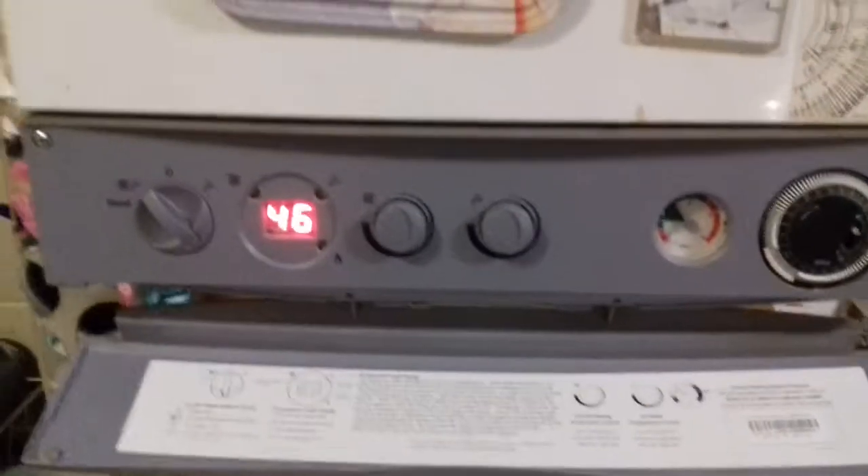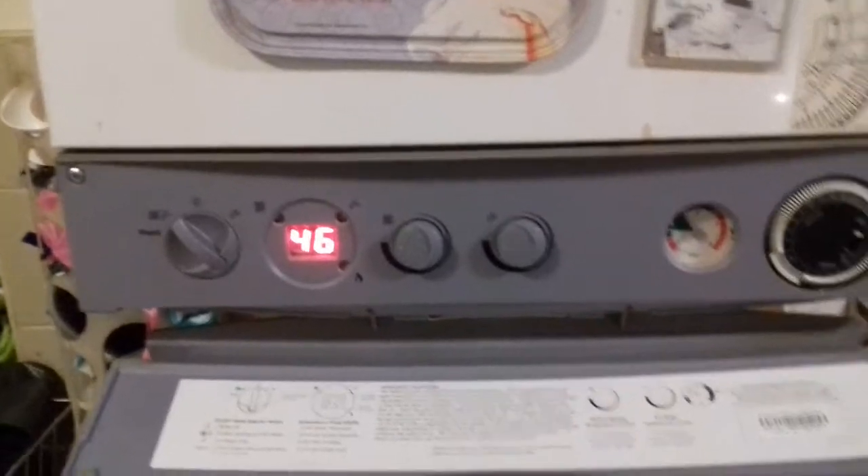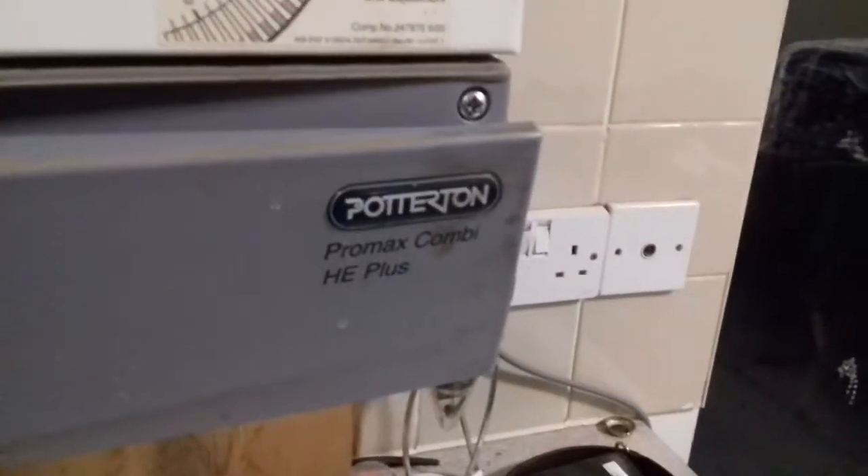Right guys, you're watching on DownConnect with Rach and I'm going to show you how to put your Potterton Pro Max Combi HA Plus into service mode.